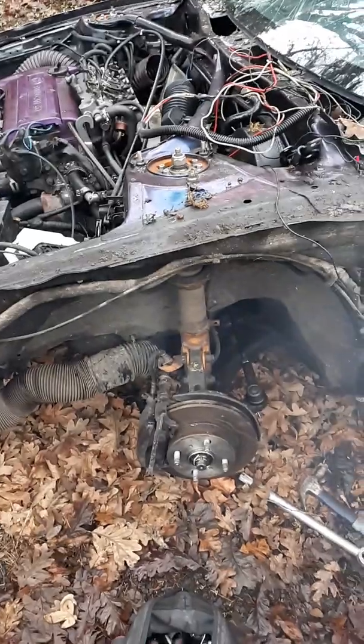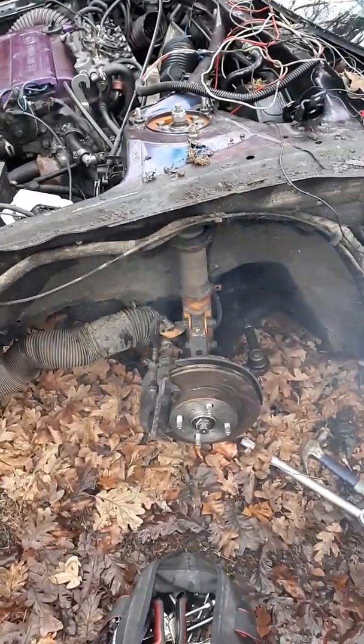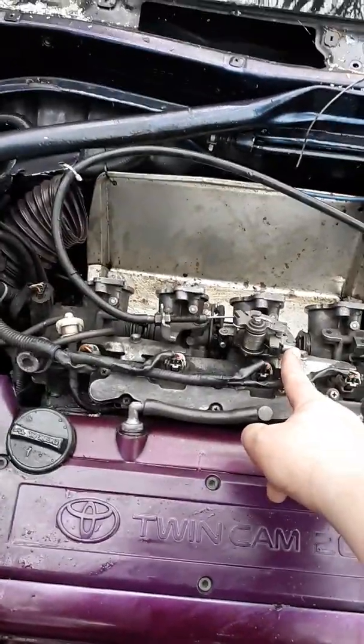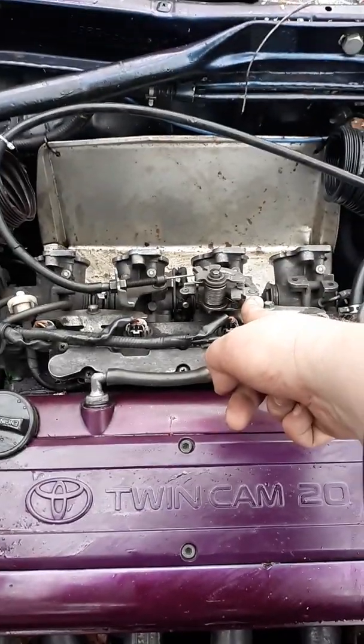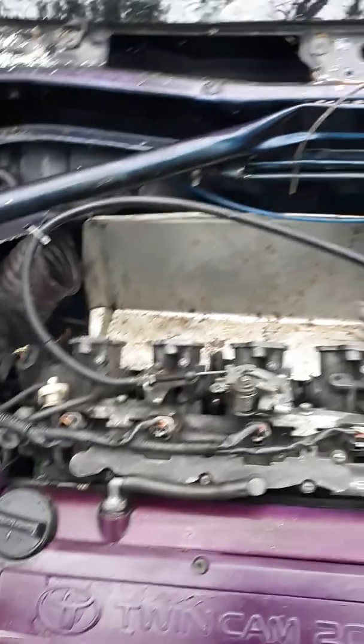Oh yeah, you're gonna warm up some leaves. That motor mount is fucking shattered — blew that motor mount out. Sounds like a tangent. And that's just the sound of the motor hitting the back over here.